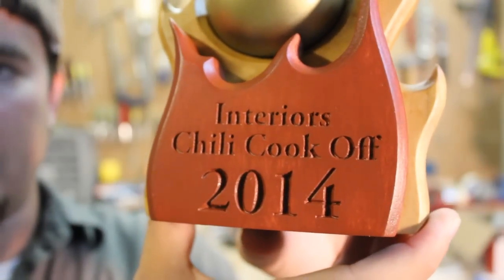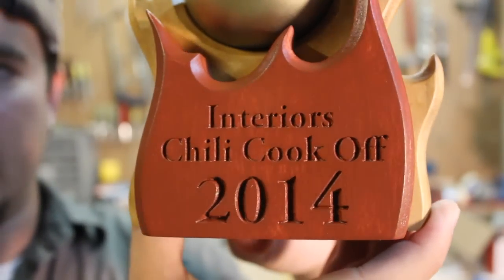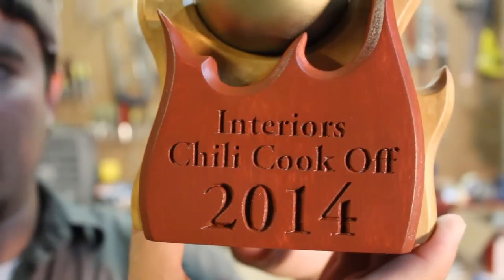And of course, here's a close-up of how the final letters came out. I think it looks pretty good. Not too bad.